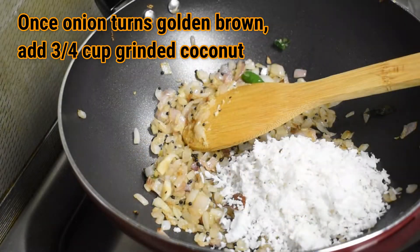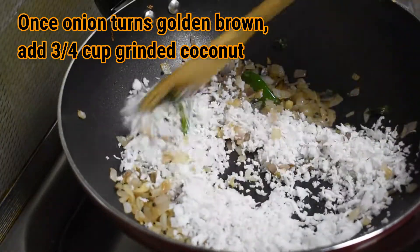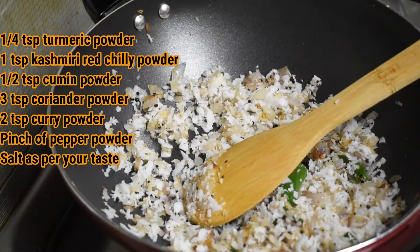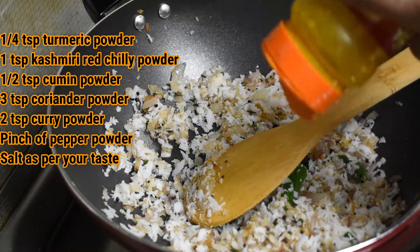Sauté the onions till they turn golden brown. Once the onion has turned golden brown, add 3/4 cup of grinded coconut and fry for a while.